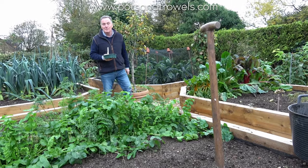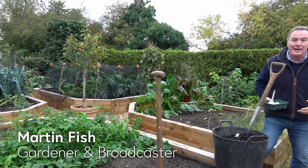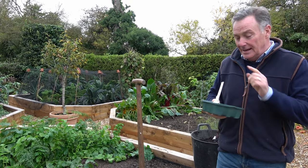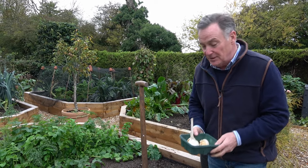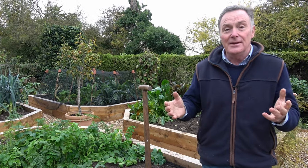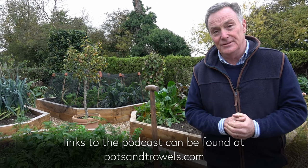Hello and welcome to Pots and Trowels. I'm in the veg garden today just doing a little bit of work. It's feeling very back-end-ish now — we've just gone from October into November — and I'm going to be planting some garlic. But before I do that I've got some really exciting news to share with you, because many of you have been watching our Pots and Trowels videos for the last few years. We have now launched Pots and Trowels the podcast, so as well as watching us once a week you can also listen to us, and this will be brought to you every Sunday morning.